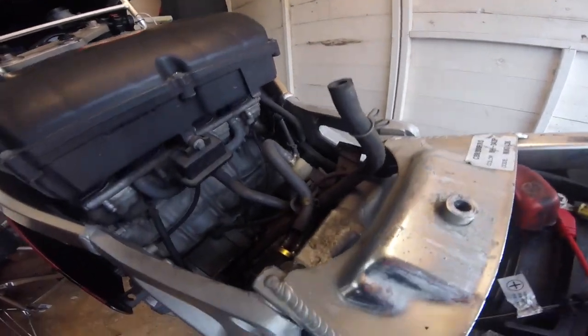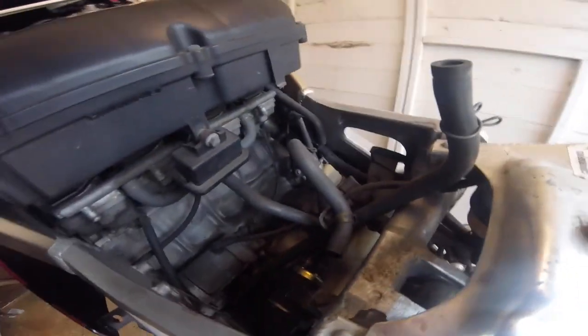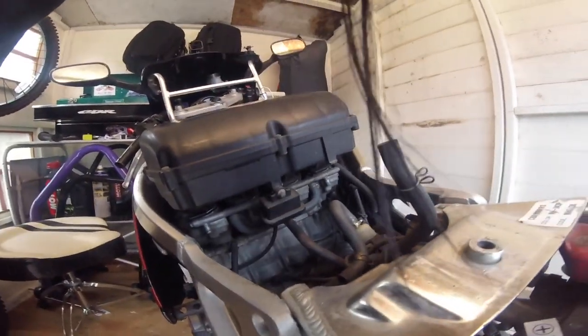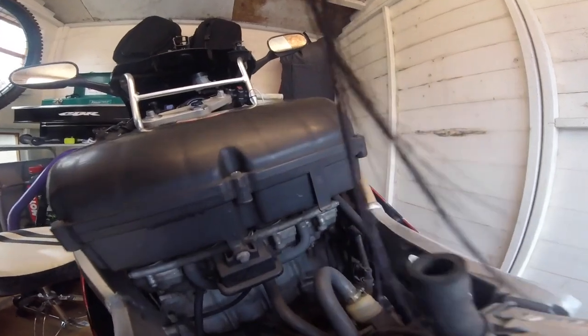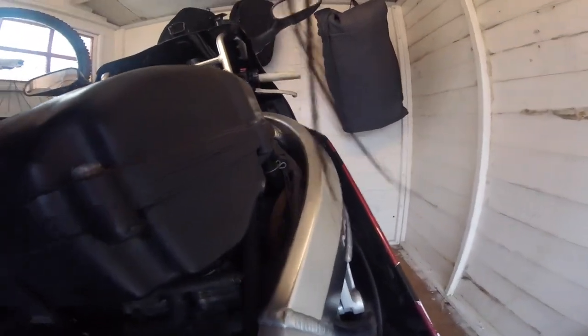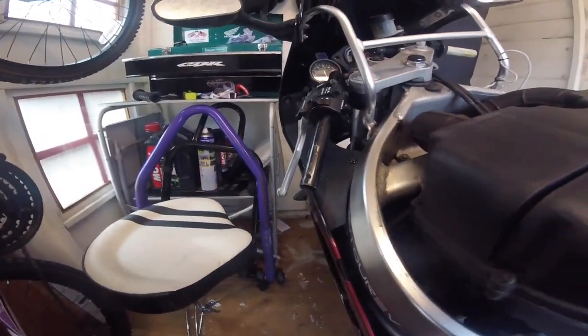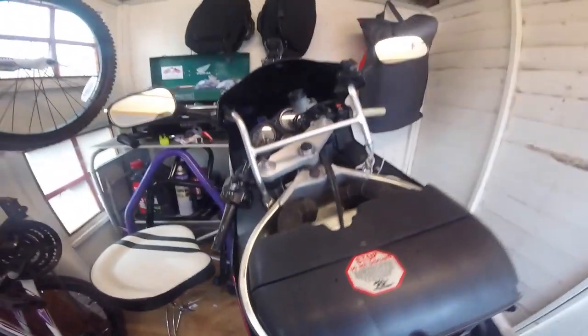Look at how dirty that is. Goose, you've got some magic on this, I'm telling you. I can't believe you've neglected me. In all this time, your bike sits there shiny, and my 24-year-old girl is just being abused for your lack of commitment. Waiting for the Amazon man, the Amazon man, the Amazon man.